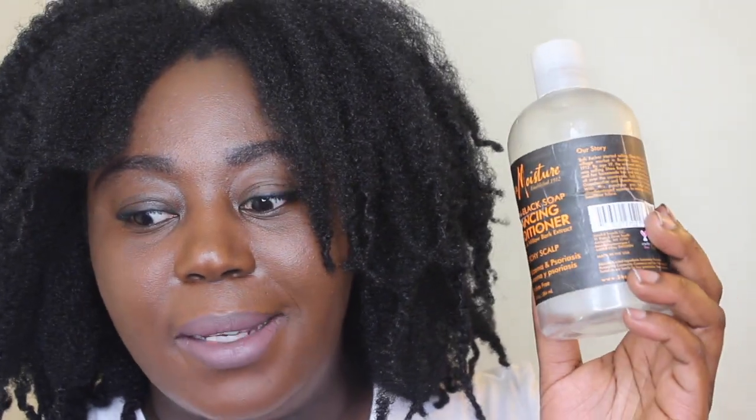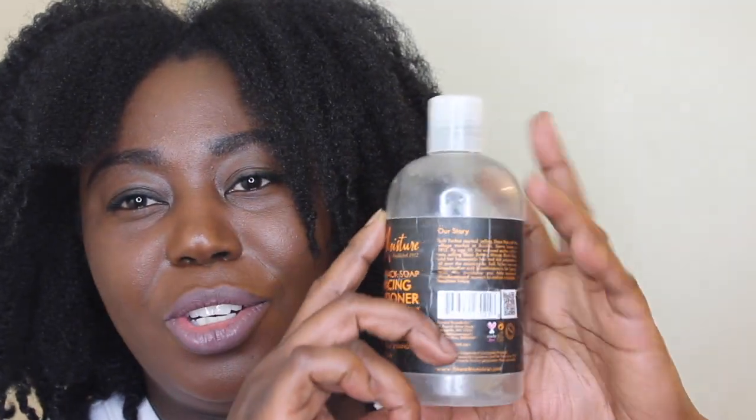The Shea Moisture Balancing Conditioner — this one was an okay conditioner. It's for dry, itchy scalp. It was just okay; it's not my favorite. I don't love the Shea Moisture bottle conditioners — some of them are okay and some of them are not, and this one was just okay for me.